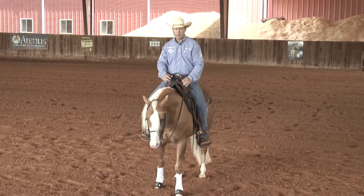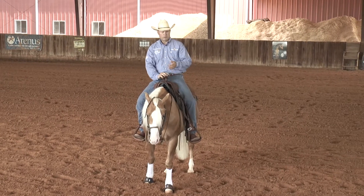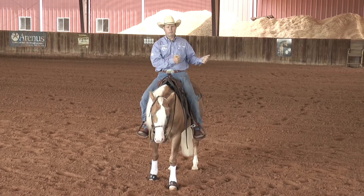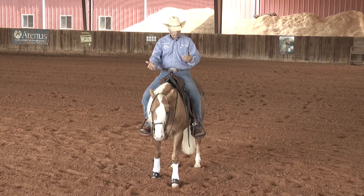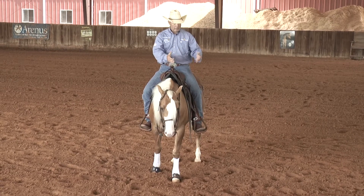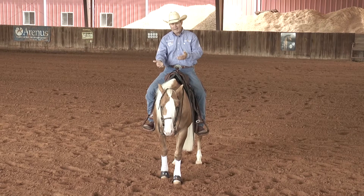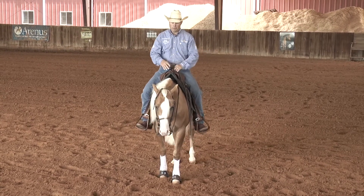Once they've learned how to move that shoulder good, then you can start teaching them to turn around. If you start teaching them to turn around and they don't know how to move their shoulder, all you're doing is rolling them around and pulling them around trying to get them to move. If they learn how to move their shoulder, then there's a foundation — when they mess up and don't want to move that shoulder around and turn around, you can go back to encourage them. This is what I'm trying to ask you to do: move your shoulder.